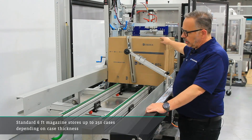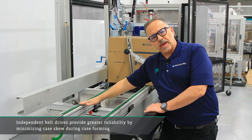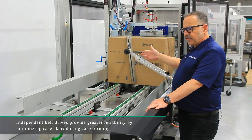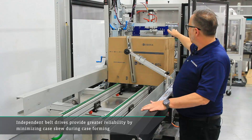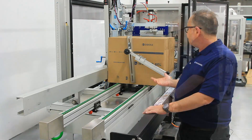As you can see, cases are all loaded in upright. We have this independent belt design that keeps the cases moving forward in a straight fashion. So if they skew in any way, we can compensate for that, presenting nice square cases up here at the forming section.